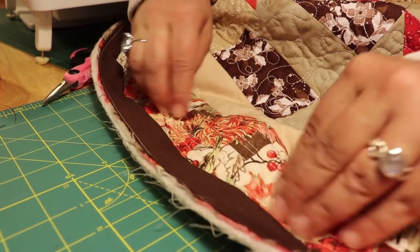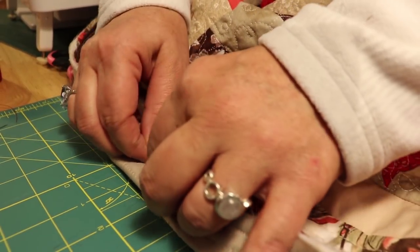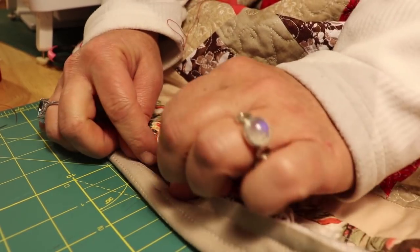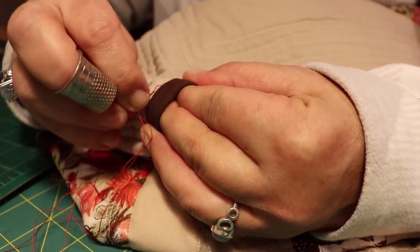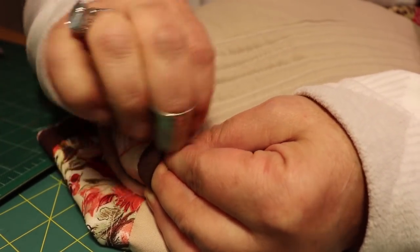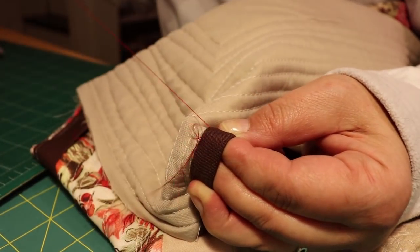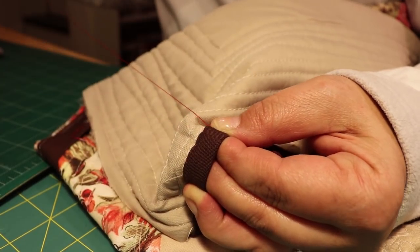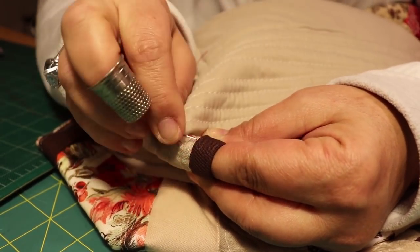Then you flip it over and flip it over one more time to the other side — that's the side you do by hand, and that takes a while too. I spent about three days doing this, doing the whole back of the quilt with hand stitches. Altogether I've calculated that this quilt took about 70 to 72 hours to make. The longest part is the hand binding, and then the piecing together takes about one hour per square.